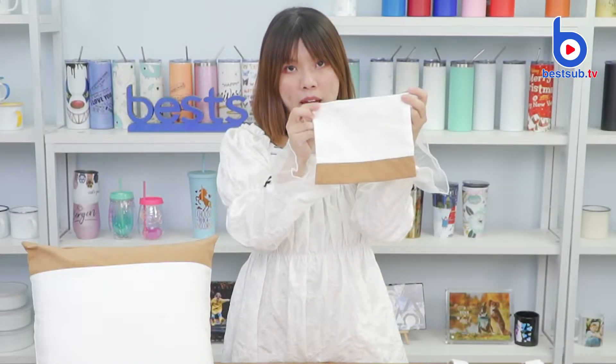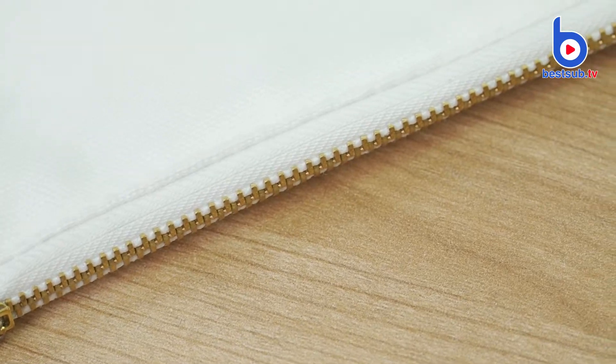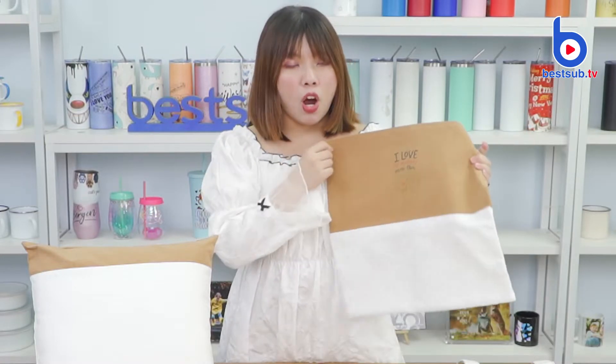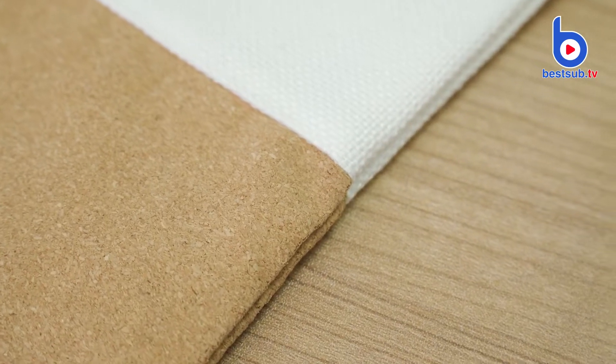Hi guys, welcome to BESA TV. I'm Alex. Today I want to introduce to you guys a new collection of fabric products, and it includes a little storage bag, a tote bag, and two pillow covers. They are all composed of canvas and sliced cork.